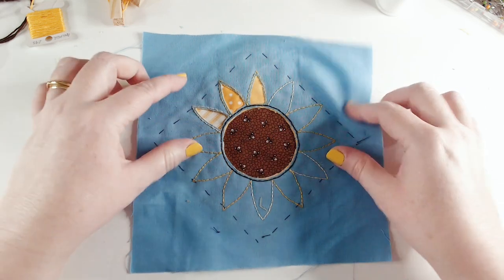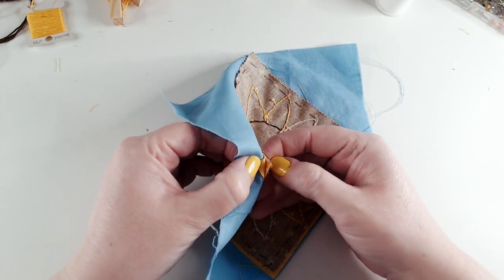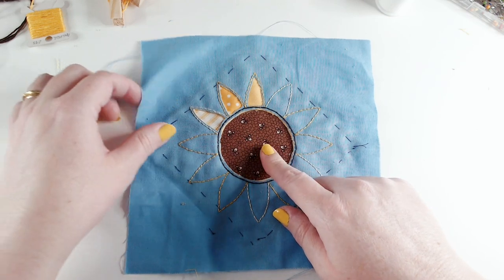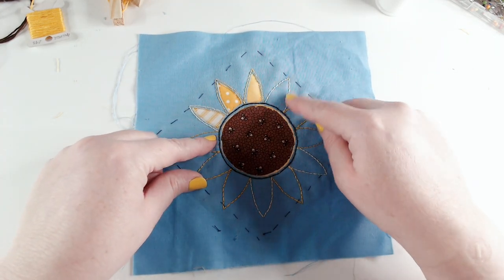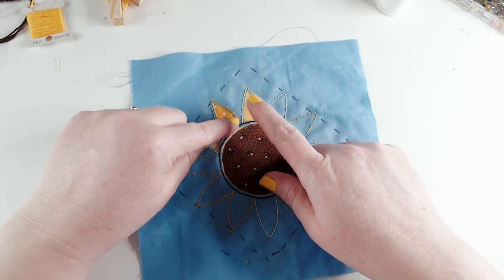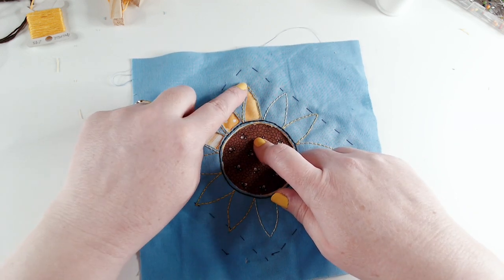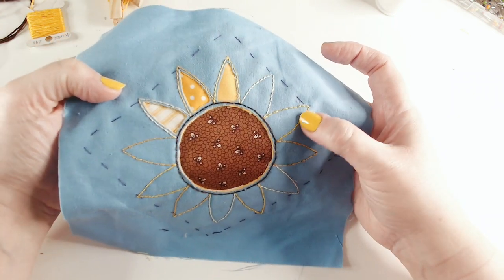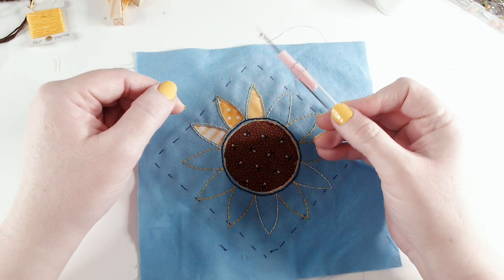I've made a start so you can see where we're heading. I've got my sandwich at the back, and if you've forgotten what order you put your fabrics in, there's that little corner you can check. What we're going to do is remove layers of fabric to reveal the fabrics underneath. For the center I've cut through all layers down to the brown at the back. For the petals I'm matching fabrics: pale yellow goes through to the stripe, bright yellow goes through to the solid yellow, and dark yellow goes all the way through to the spot fabric.